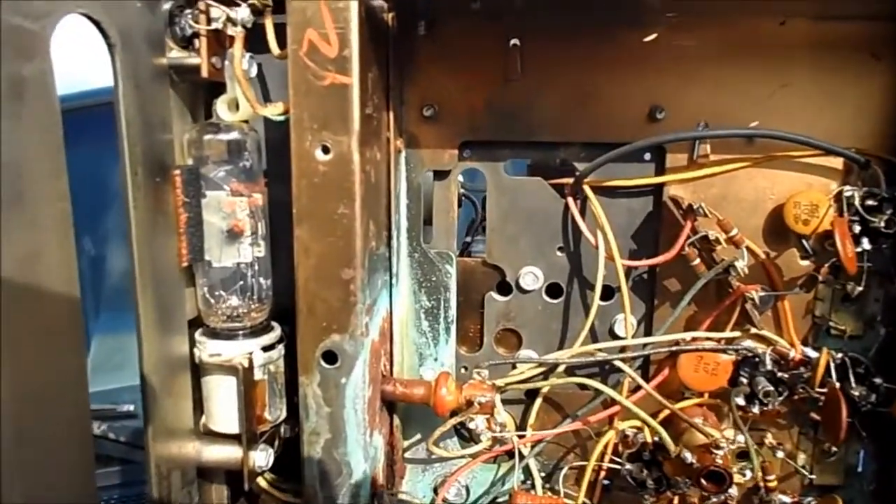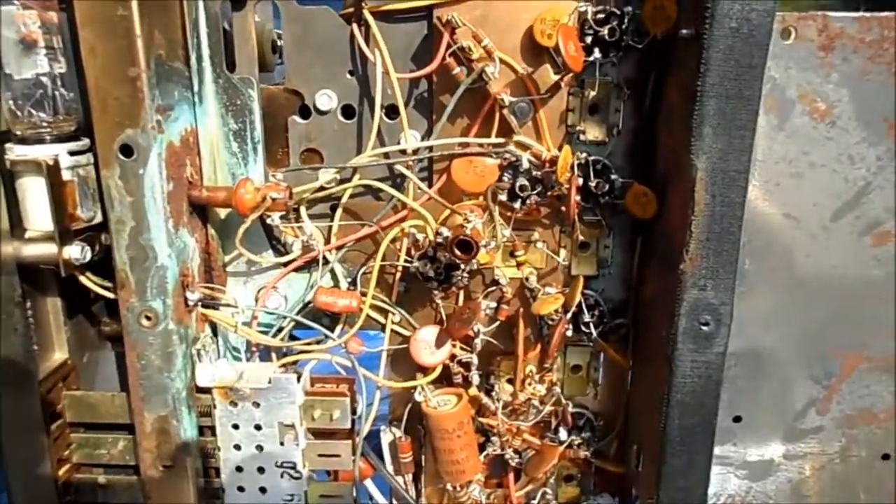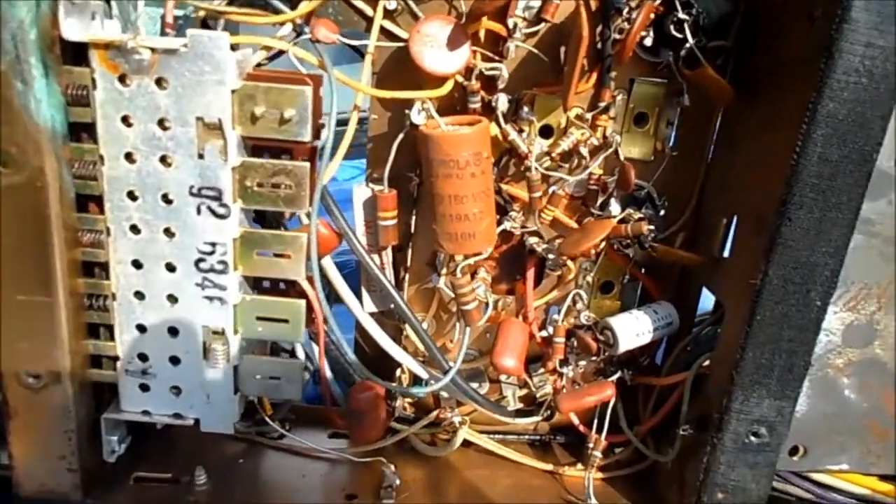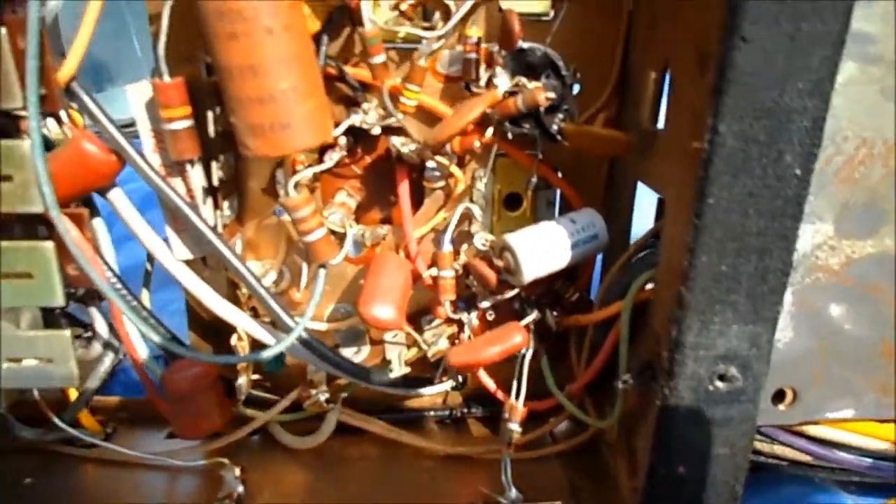And one final close-up look at the underneath. Motorola branded capacitors — even the electrolytic over there.